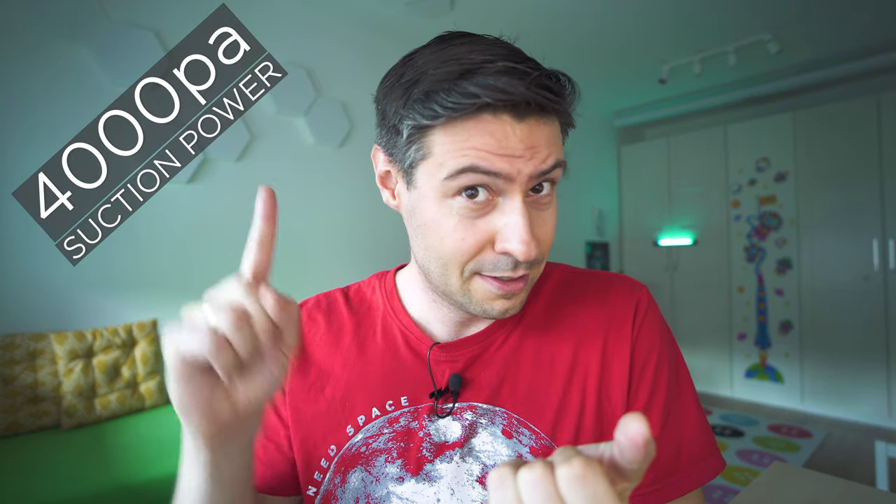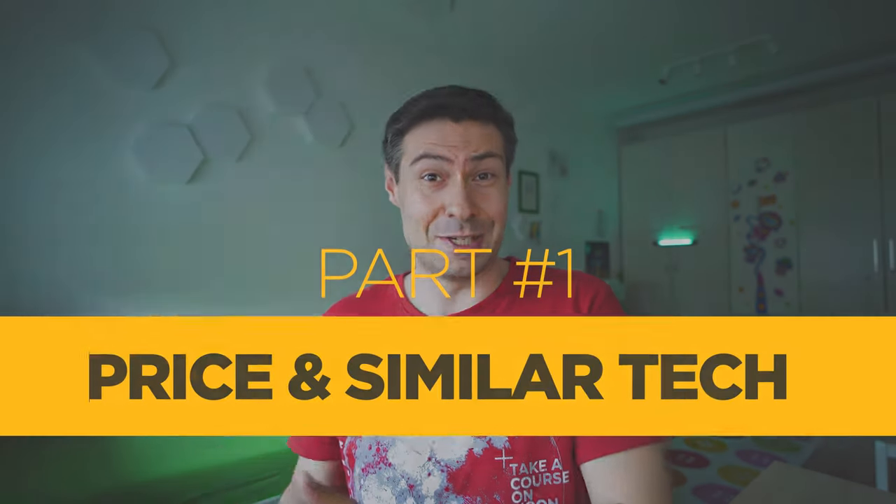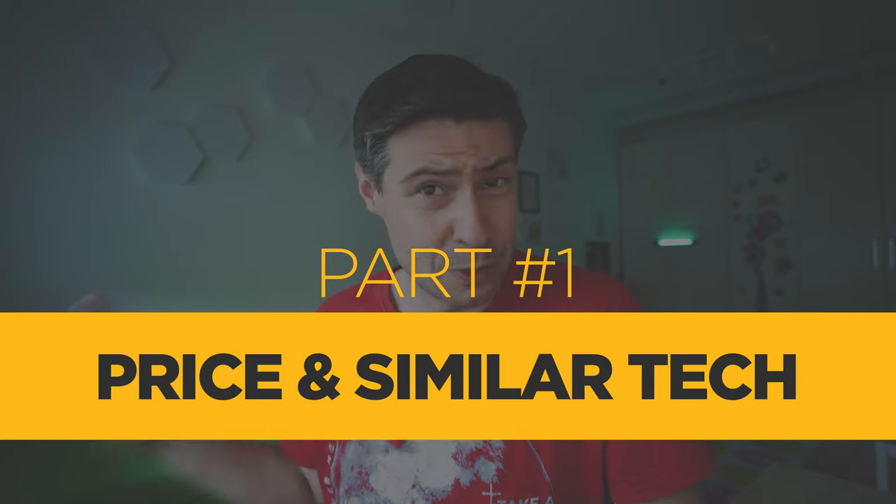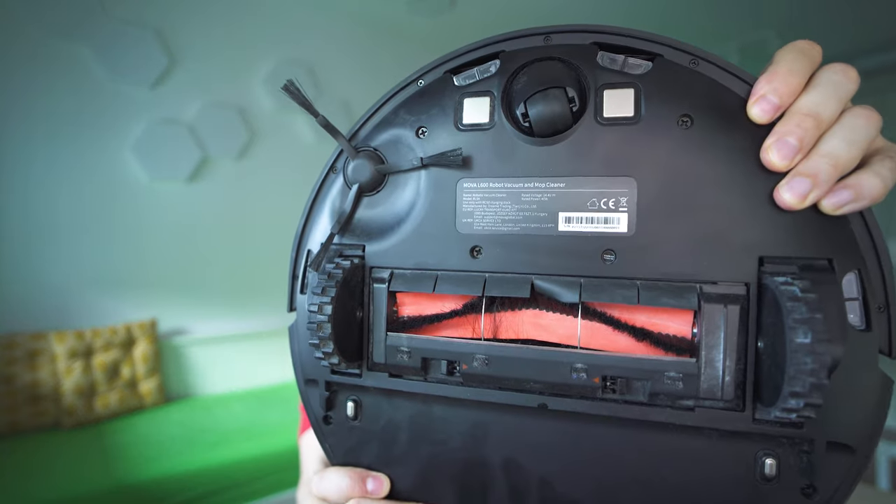4000 Pascal suction power — which is almost unthinkable for $300 or euro or whatever the price is at the moment. I think it's totally worth your attention. It's a brand new company and it's their very first device, so I believe they have put a lot of effort into making something truly great. So I'm presenting you the MOVA L600.